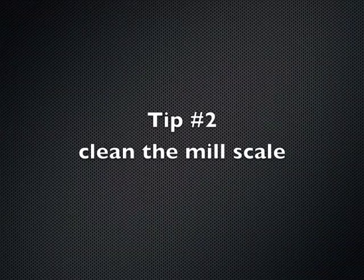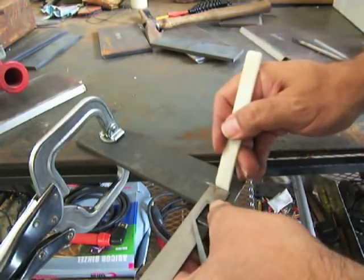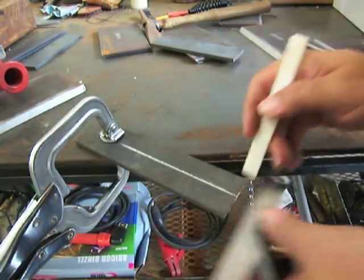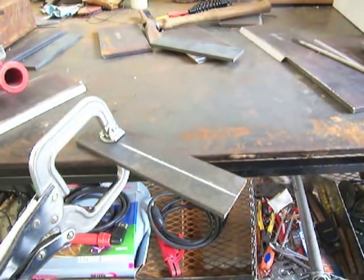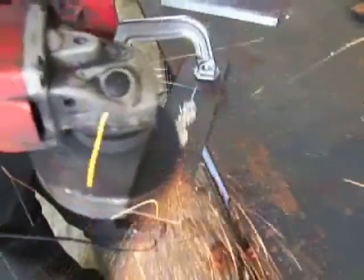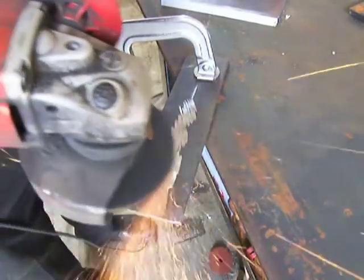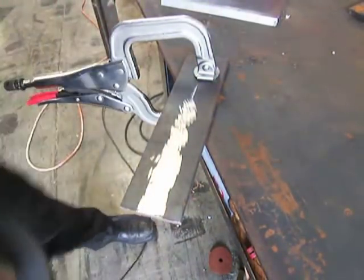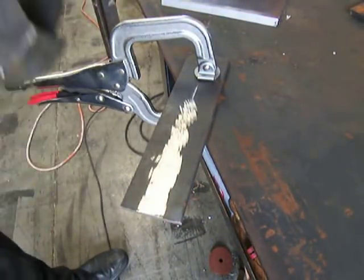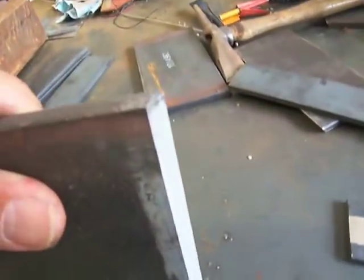Tip number two: clean the mill scale. Stick welding will burn through mill scale with no problem, but when you're taking a test you want to put your best foot forward. My advice is to clean a swath down the middle of your backing strap. You don't have to clean the whole thing, but clean the area that's going to be welded down to shiny bright metal. It is possible to pass without doing this, but it's just not a good idea.